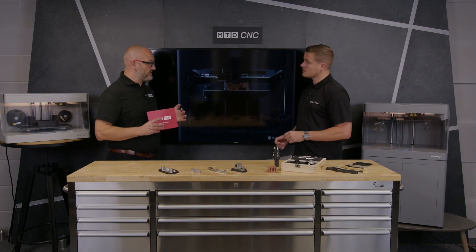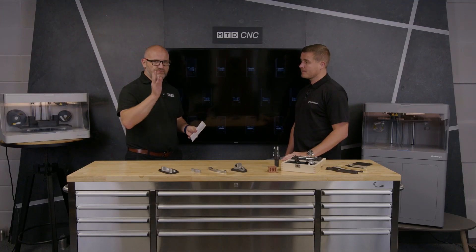The main barrier to entry with metal technology in the past has been cost — quite a high barrier. But with this technology, it's not as expensive as you may think. Typically it's a third or a quarter of the cost of what you'd consider a powder bed machine of the same kind of size — a lot more affordable than it was two or three years ago.